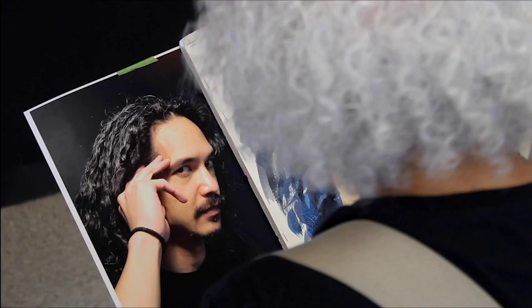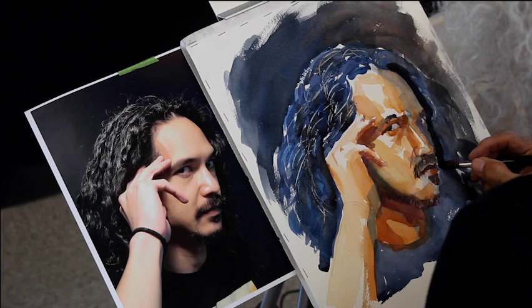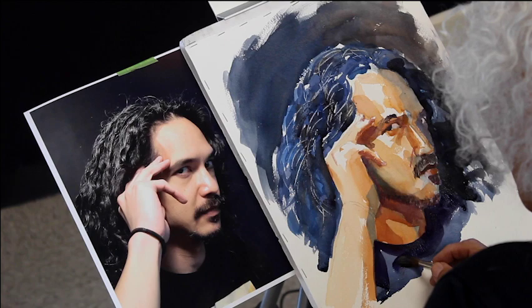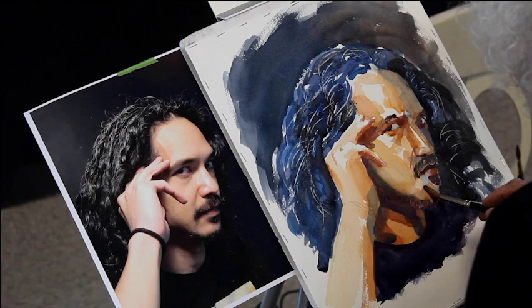I'm now adding more darks to the hair on the left side of his head as well as scratching into the hair. Now I'm bringing down darks into his shirt. I'll darken the white since it is in shadow.